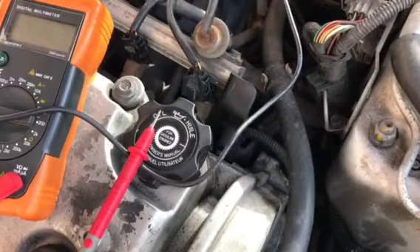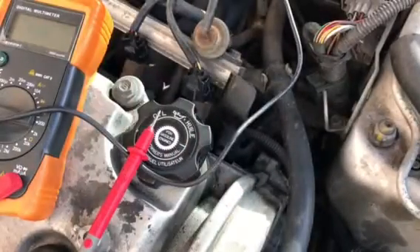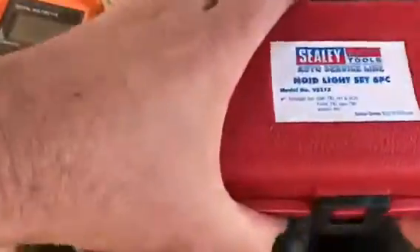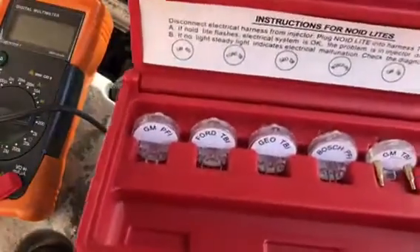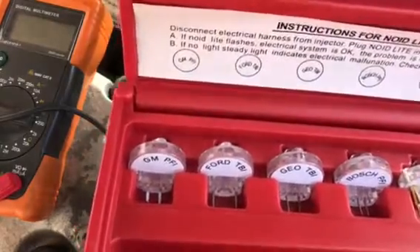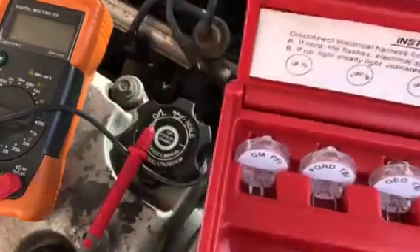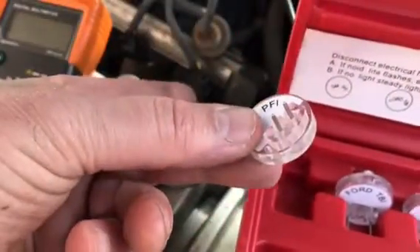One would be with a test light, which is difficult from this point of view. What you would do with that is put your test light to battery positive and put the test light onto the signal wire, and you might get a flash. But one of the things I've got is a noid light - they're not very dear - and these are probably the best way to check your integrity before changing out an injector. You've got different types, different connections for GM, Bosch, Ford - there's different types. Check your specifics for your car before purchasing some of this - it cost me about 20 quid, so that's worth having. This will give you an injection pulse, and that's what you're checking for before checking the injector itself.